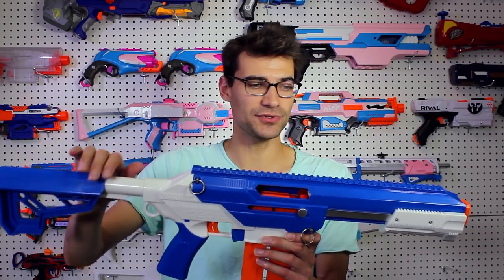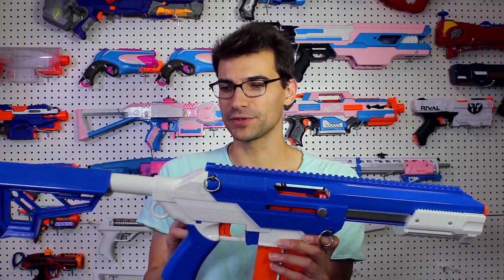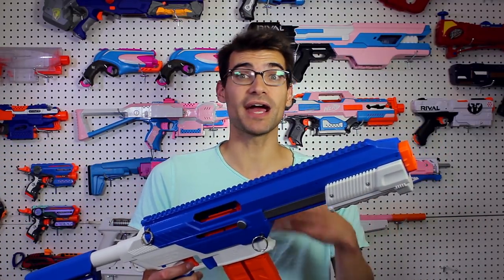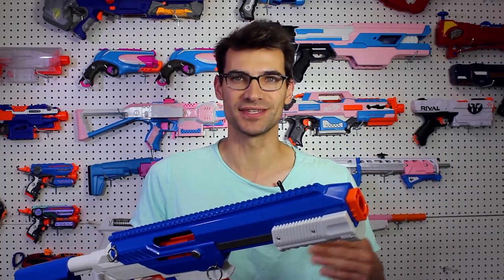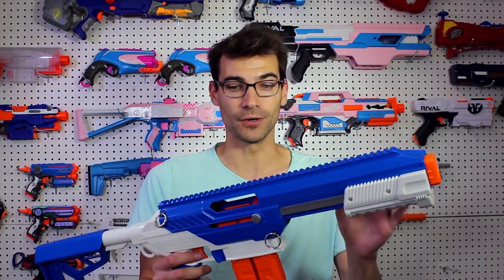Same goes with the stock, same goes with the pump grip. All those little things they've done here with this ecosystem allow them to do further embellishments in the future — aftermarket parts, essentially extra stuff you can get as add-ons. I really think they have a good opportunity for that with this platform.